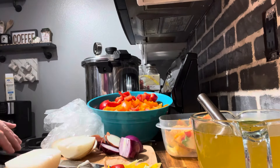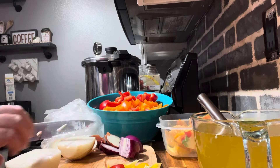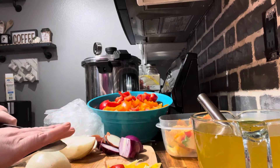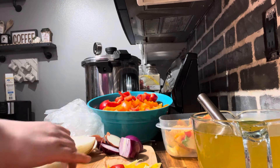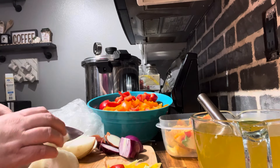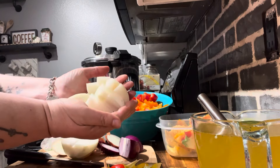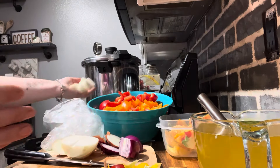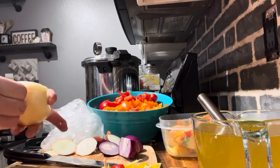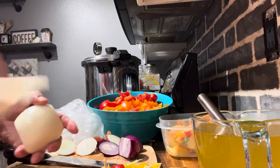I was gonna add purple onion too because when I cook fajitas I like to use it, but then I thought — what if it turns everything purple? So I'm cutting them in chunks like that. Oh my goodness, my eyes are already burning. After I cut about ten of these we'll be back.